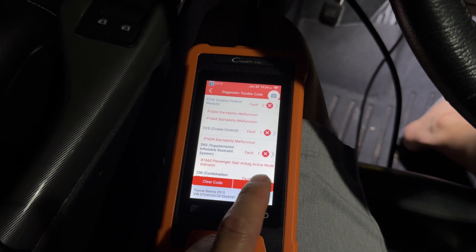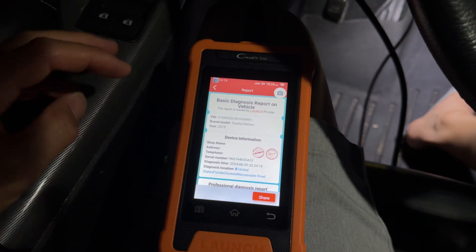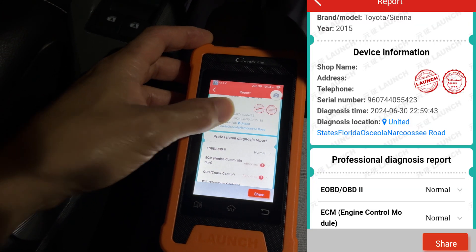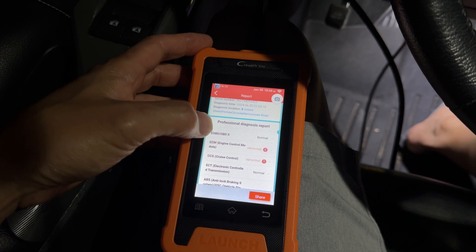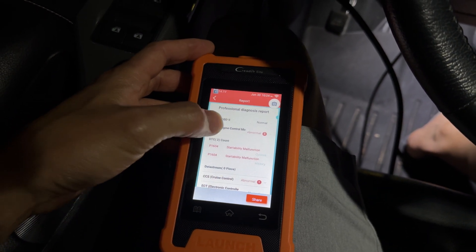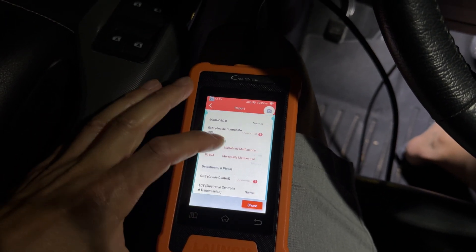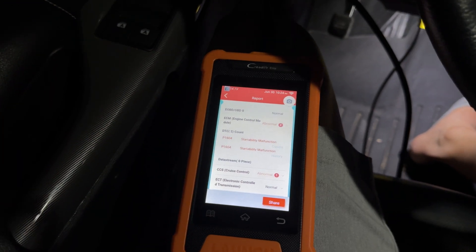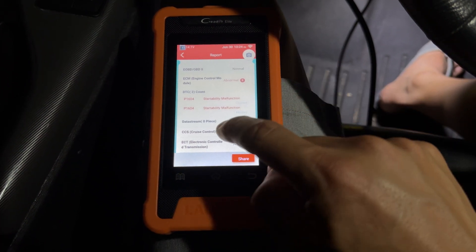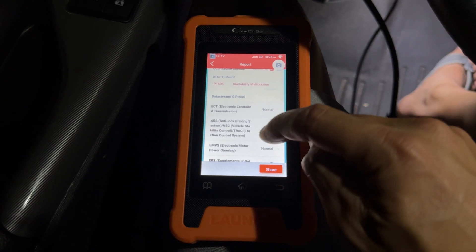Once you do that, you hit Report and it pulls up all the reports — you can actually email this to yourself. For example, I've got an ECM code, which is the engine control module. It shows current and history. That was probably when my battery ran out and it wouldn't start a couple weeks ago. There's also a cruise control start ability malfunction stored here — just something stored.